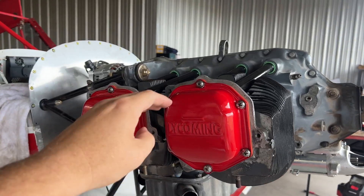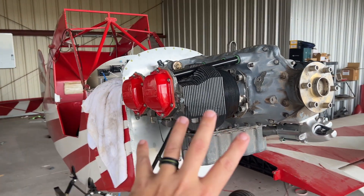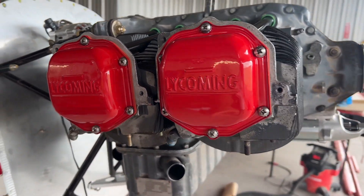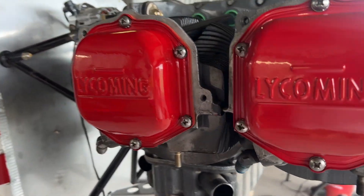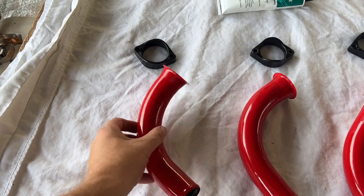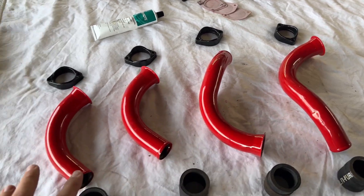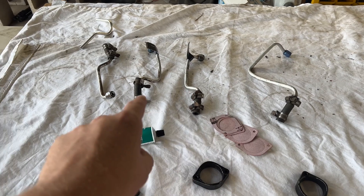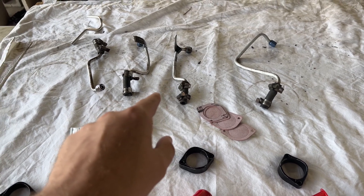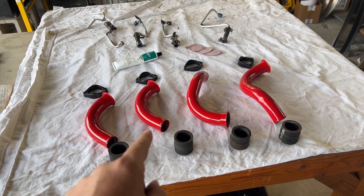These look absolutely phenomenal with a little bit of paint on the tubes. It looks like I did a lot more than I actually did — I could not be more excited with this aesthetic. We still have the intake pipes to put on, and these look amazing as well. I've got everything laid out for installation. We had these powder coated, I painted the collars, we've got our gaskets — everything we need to reassemble the bottom end.